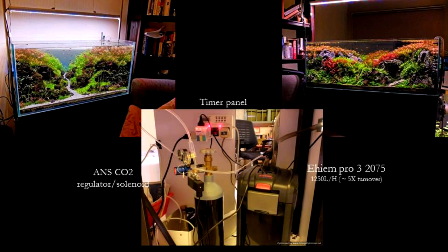The filter I am using for the 4 feet tank is an Eheim Pro 3. The reason I am using this is because I bought it at a good price second hand. The flow rate is not fantastic but I feel that it is adequate for the tank size.